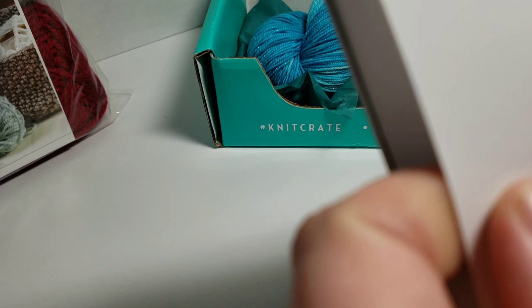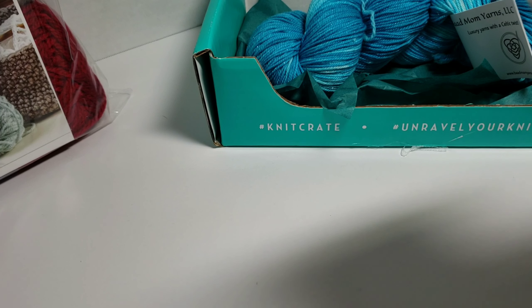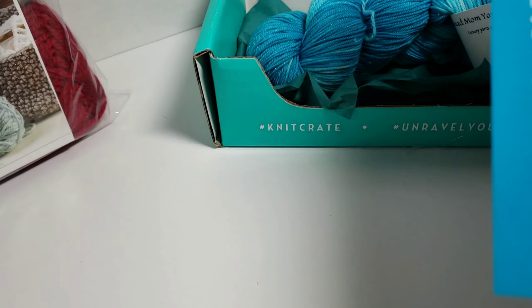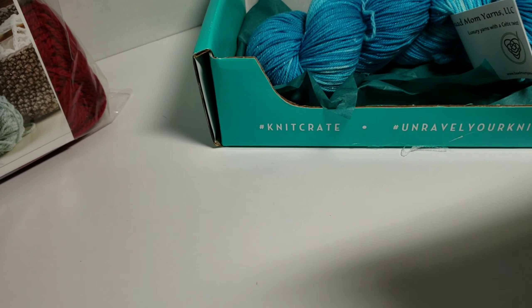I get this every month and I just haven't had time to work with any of the yarn yet, but I can't wait to do so. This is the pattern for the socks that you would make with my yarn. Those would be really pretty.